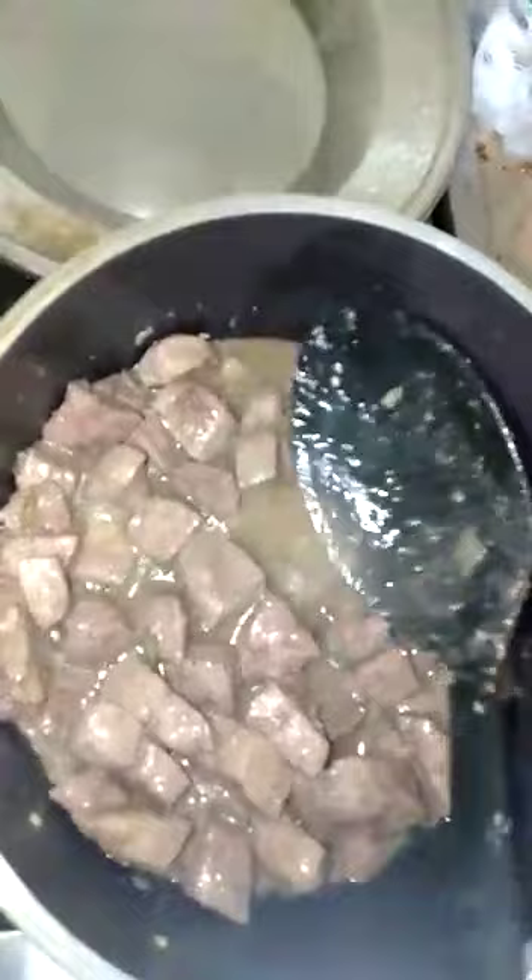I added water, and now at this stage I put in the spices.